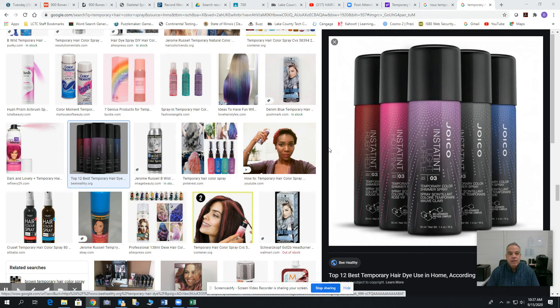Temporary color is used when you need something quick and easy but you don't want to permanently change the color of your hair — maybe you need a new look for the night, for a costume, or just to change some dulling hair, get rid of yellowing, and bring it to a more vibrant, healthier look.